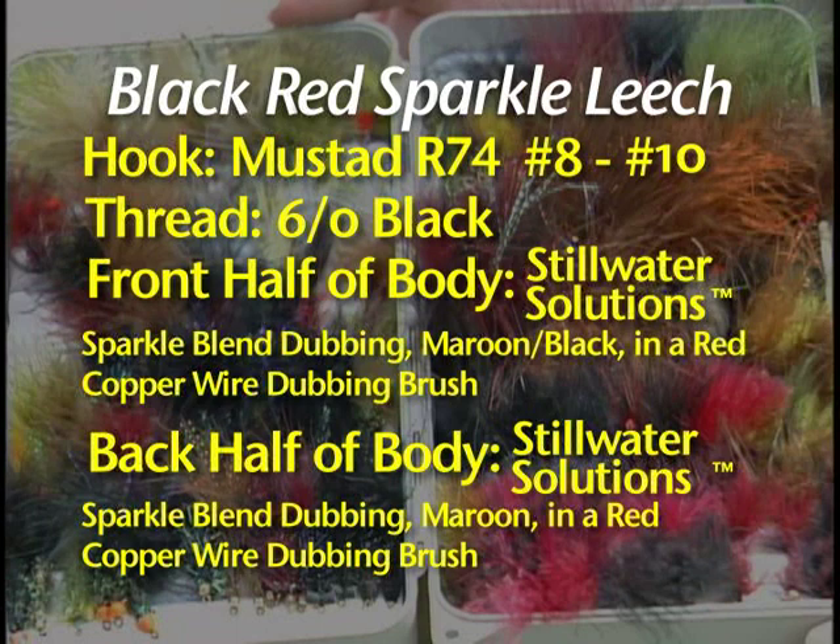Loop knots are important. If you're looking to get better at lake fishing, you want to check out our tips tape on fishing lakes with both Brian and Phil Rolle that we're filming at the same time as this fly tying tape — you want to catch that to add to your fishing knowledge. Now it's on to the leech family.